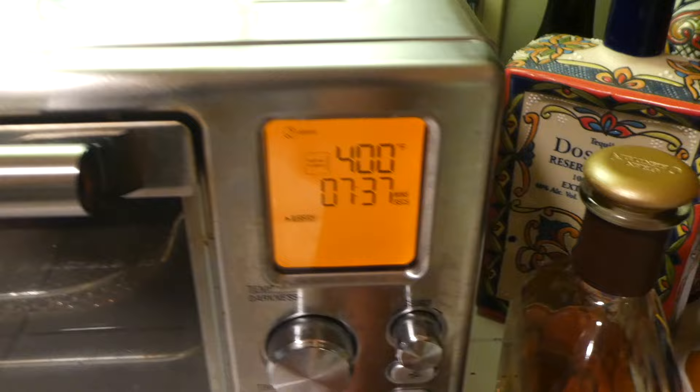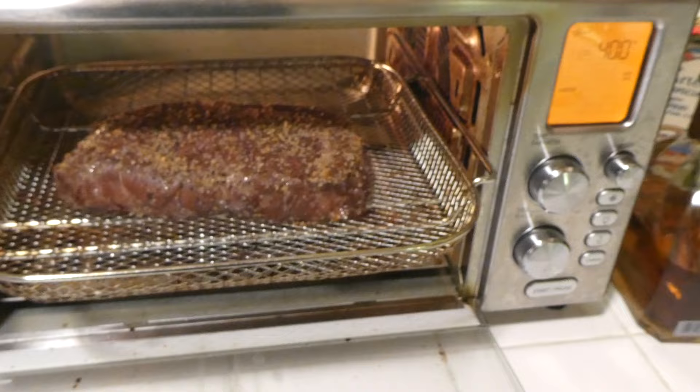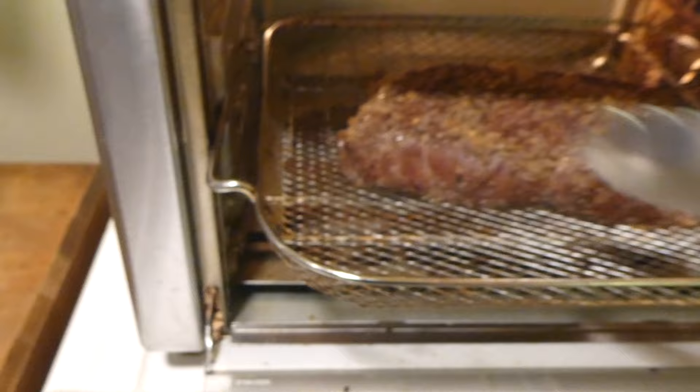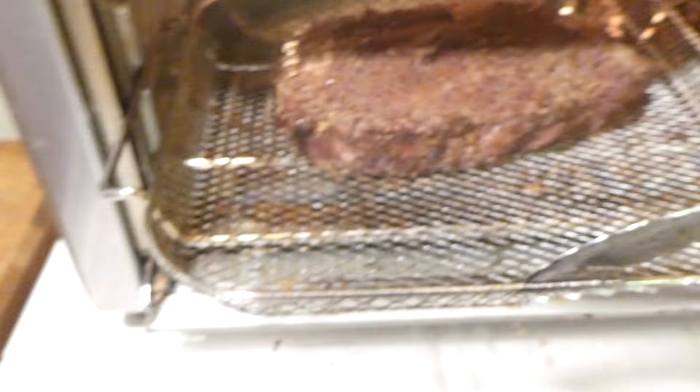Alright, gang. It's been about half the time of the 15 initial minutes. So we're going to pause it and take out this steak. That's pretty hot — that was kind of silly of me; don't do that in your video. And we're going to do a little flip. I think this is going to need a lot more than 15 minutes because it's definitely not even close. We did a flip at the seven-and-a-half-minute mark.